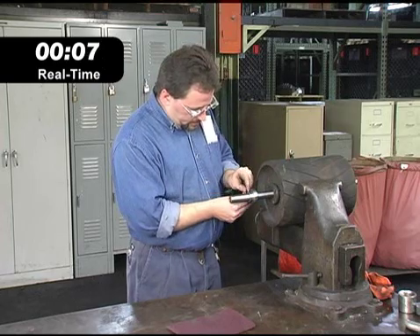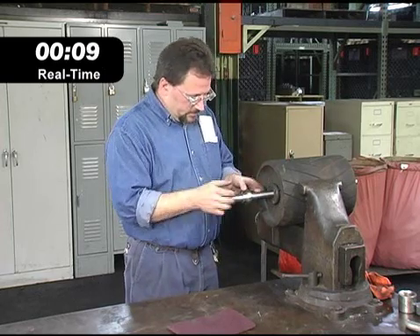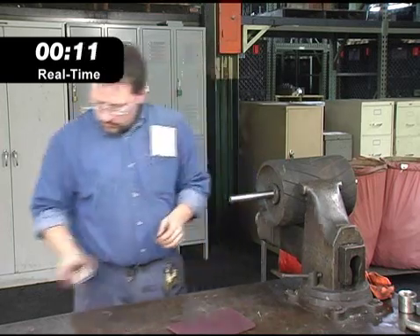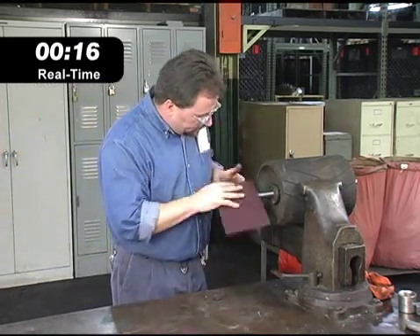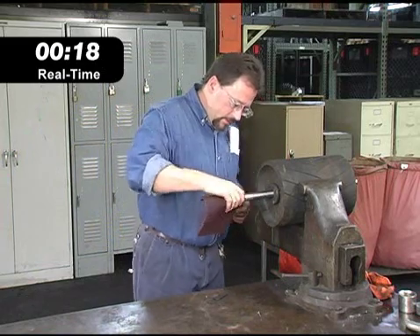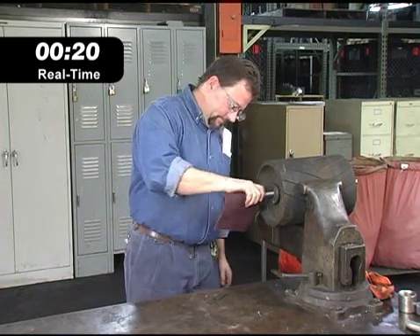In many applications, the bearing can be removed with the shaft still in place. An experienced operator can usually get the bearing replaced in well under a minute. After a quick cleanup with an abrasive cloth, the shaft is prepped and ready for the new bearing to be installed.